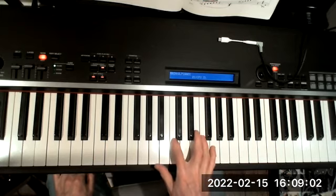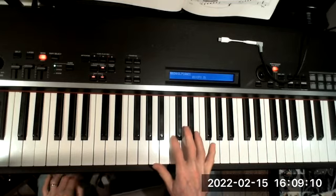That's the exercise. Now, depending on the inversion, they'll have more or less usefulness, but it's a good way to prepare for our soloing on chord tones.